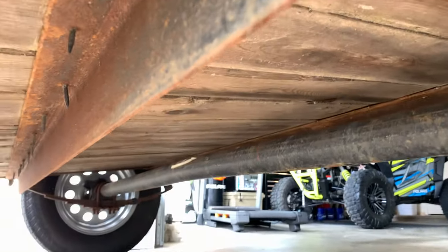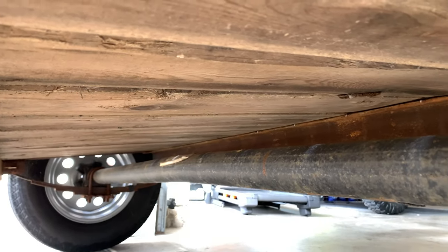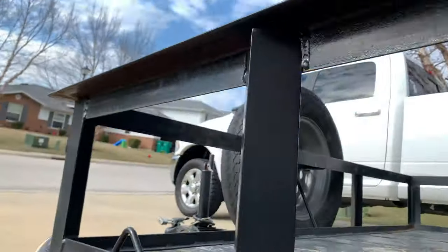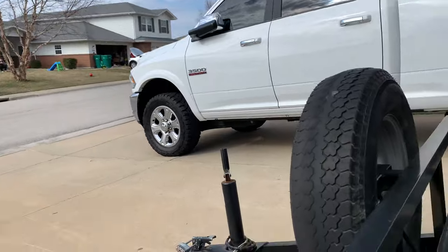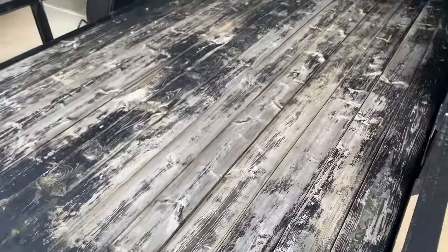Wow, I just realized my axle is a little bit bent - look at that! That axle is a little bit bent. It runs all the way up front to the hitch too. So we're going to have to figure out what to do to get rid of that rust - I think I'm just going to have to do a little bit of sanding.